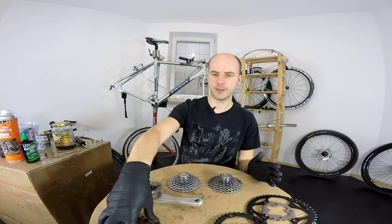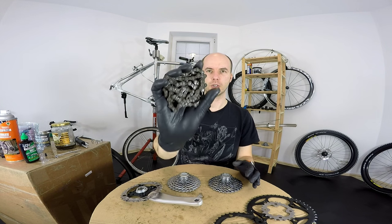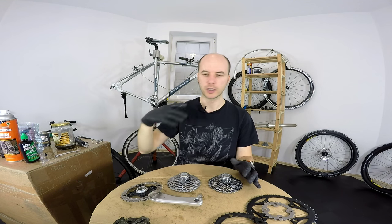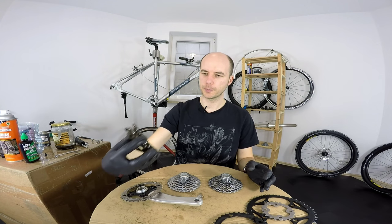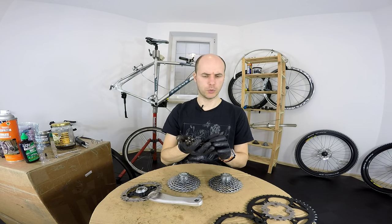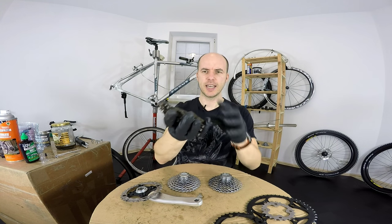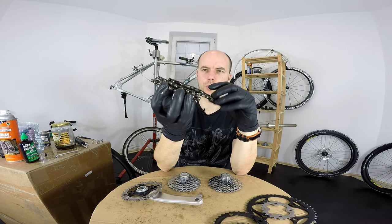As you may have seen on the bike, we had a quite used, old chain. The guy using the bike was simply commuting on it and not really training or putting a lot of power on the drivetrain, but still he wouldn't be lubricating the chain and cleaning it, and this one is very much worn out. So this one goes to the trash.